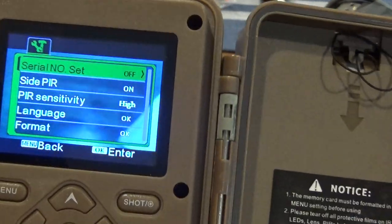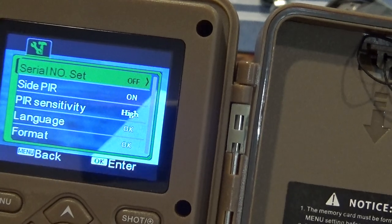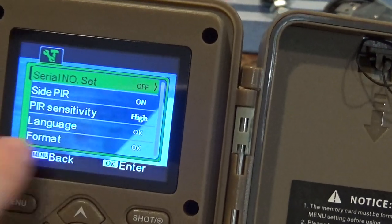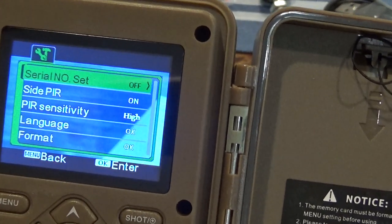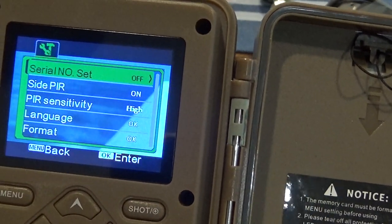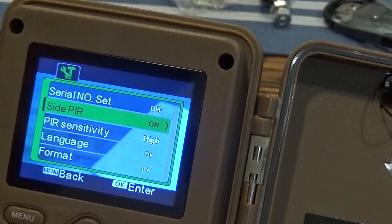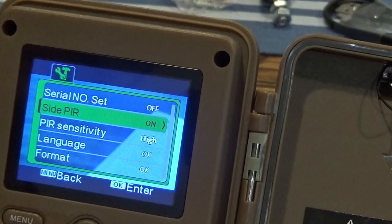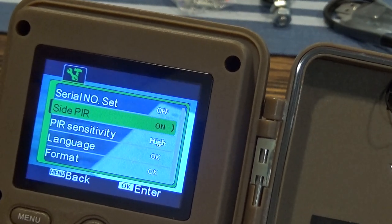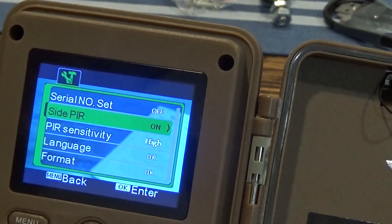There's also a serial number setting — if you have 10 cameras on your property, you can name each location 001, 002, and so on. That way each picture will display that number, so when looking through your photos you can tell where it was taken. Then there's the side PIR option — you can shut those on or off. I usually leave them on unless I'm trying to focus straight ahead and there are branches on the sides.